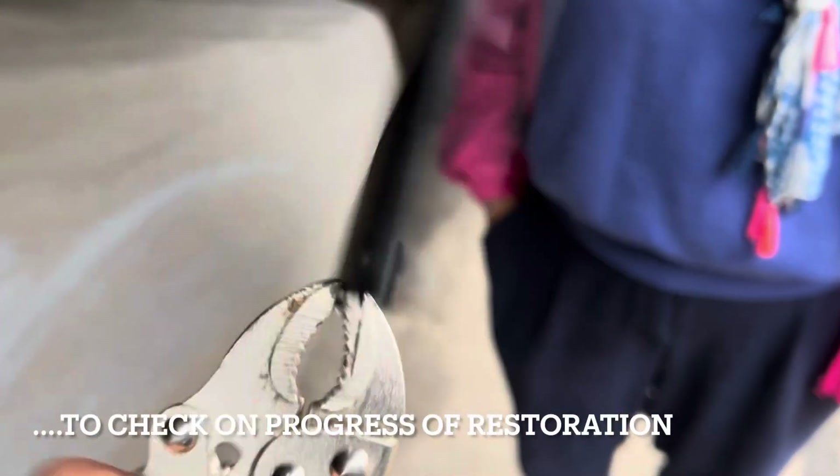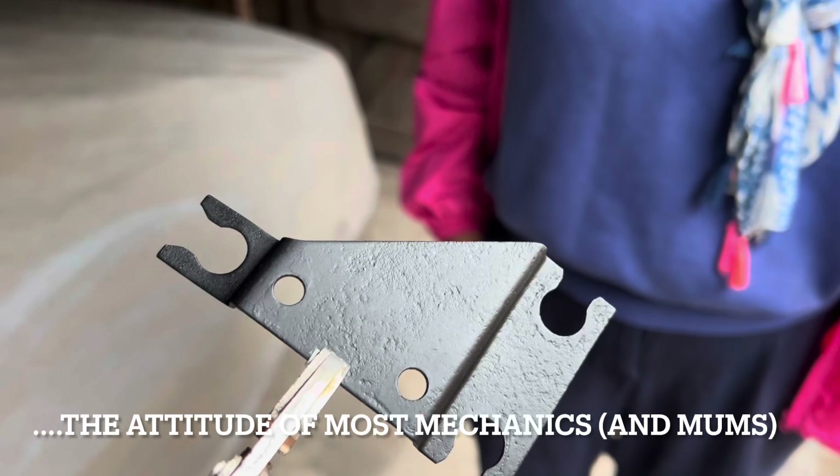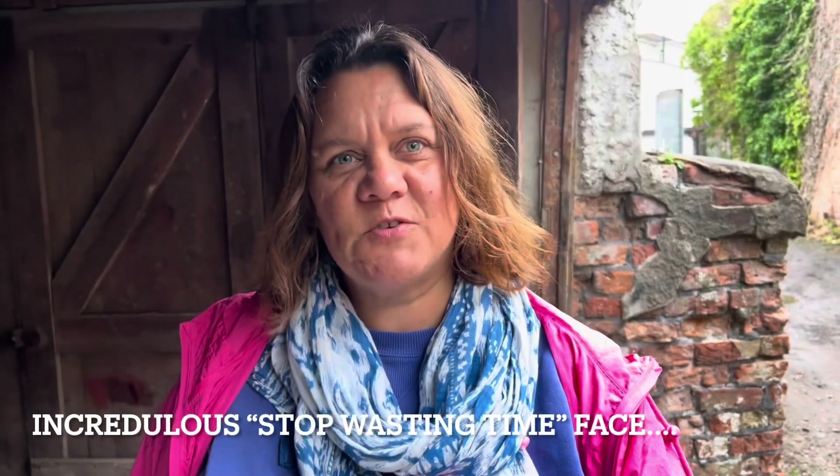What are you doing? I'm just painting this little map bracket. Why? Because it's a bit rusty. Will anybody see it? No. Why don't you just put it straight back on the car?